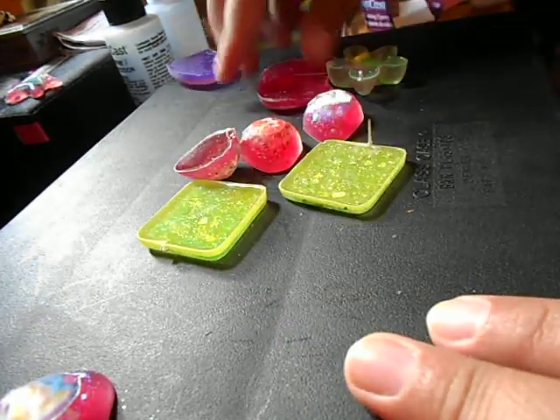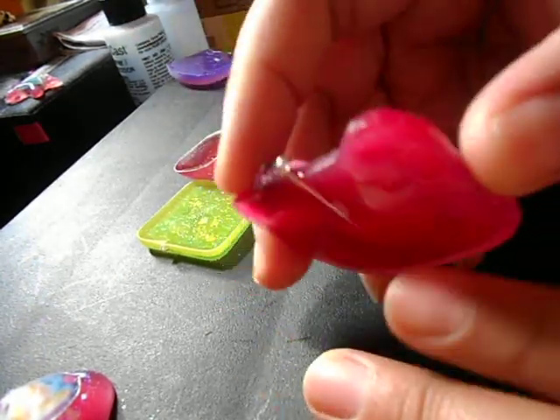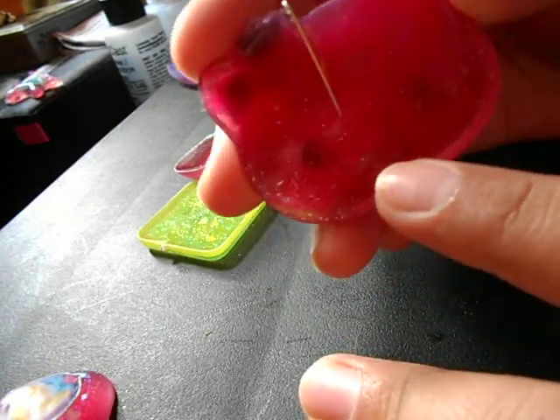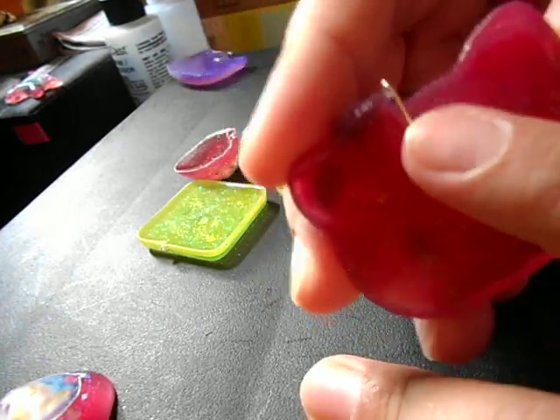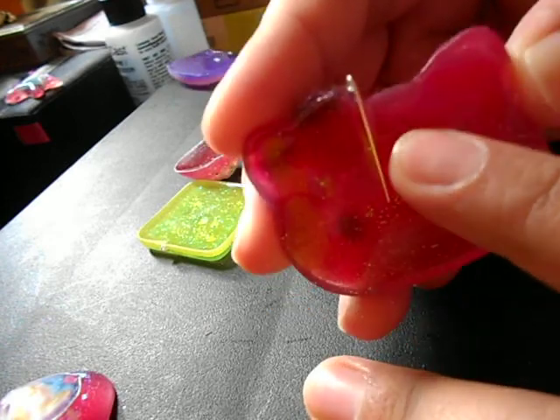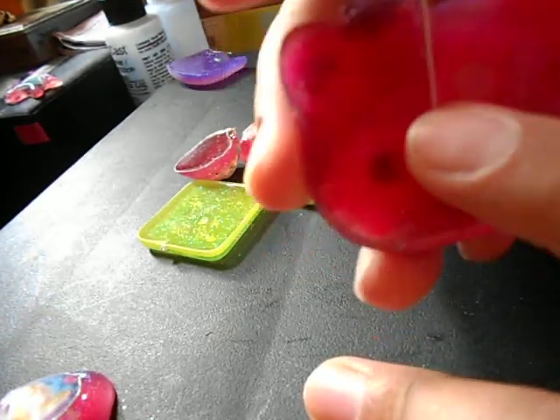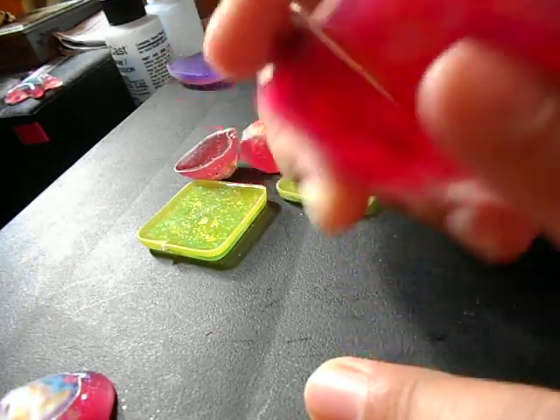The second thing I did was I went ahead and used this earring pin, and I did not glue it — I just put resin and then put that in there. So it's pretty embedded in there and it's not going to go anywhere, but it looks kind of ugly.